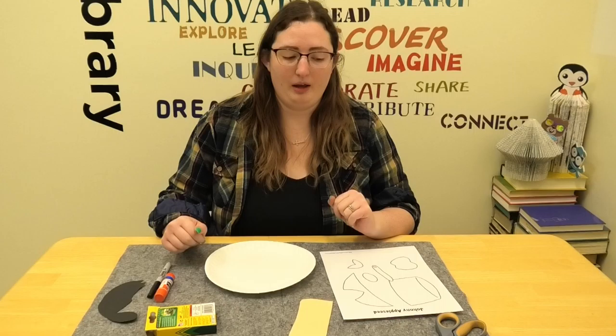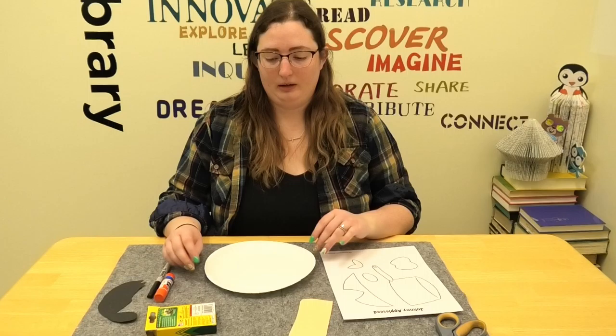Hi, Sarah here with Valley City Barnes County Public Library. I'm here today with our craft for Johnny Appleseed Day.